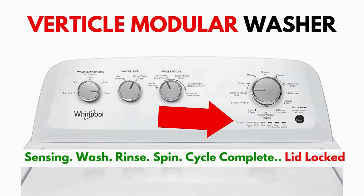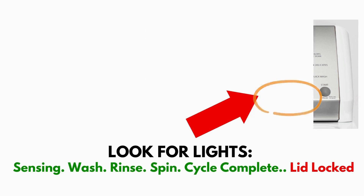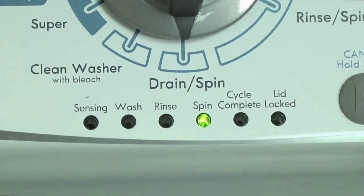However, don't worry about the look. What to look for is if you have six cycle lights in a row under the control knob. If you do, then this repair guide will work for you. This type of washer is called a vertical modular washer — VMW for short — which is the most sold washer in America, sold by many different brands such as Kenmore, Maytag, Roper, Amana, Whirlpool, and many others. The best way to recognize these washers is by the lights on the panel.